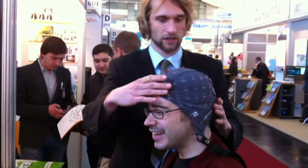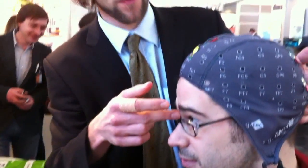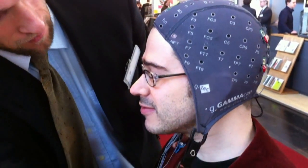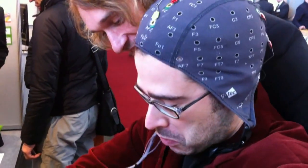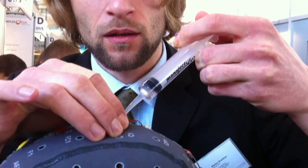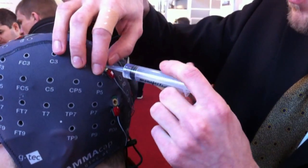What are you putting on me? Now I'm putting on you the EEG cap. So now I have to look for the correct position of the cap. We need the gel to get a good connection between the skin and the electrode so that we can measure the EEG.